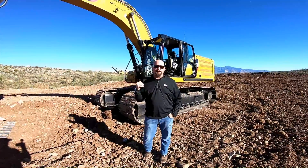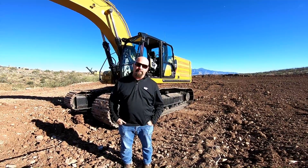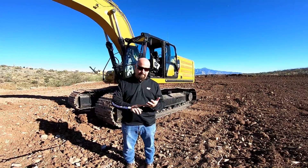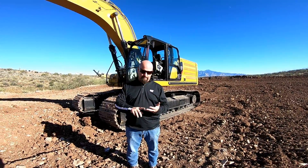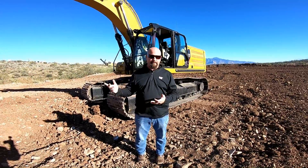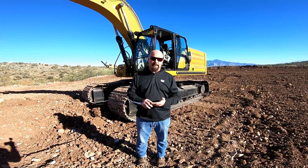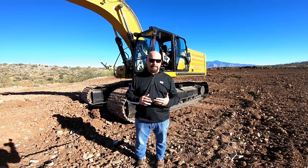We're here with the 336 next-gen excavator, which is completely loaded with technology. We're offering a lot of things on this machine: grade control, depth and slope, grade with assist, payload with scales from the bucket, and e-fence features which give the operator and people around them some safety features.